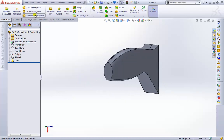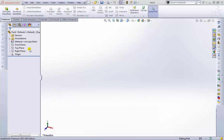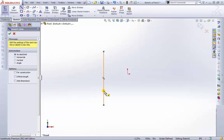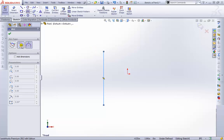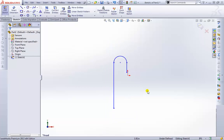Our last feature is the Swept Boss. I'll create a new part so we don't have to delete all the loft sketches. I'll select a plane and create a sketch. First I'll create a straight line, then use the tangent arc tool — I'll select the endpoint, pull out a bit, place a point, and pull down to make a candy cane shape. We're going to create a profile and send it along this curve to create a 3D shape.